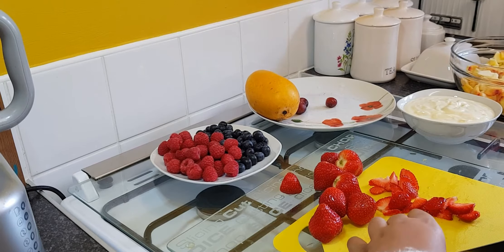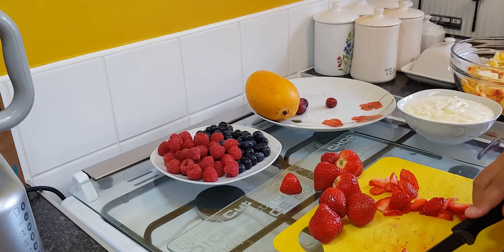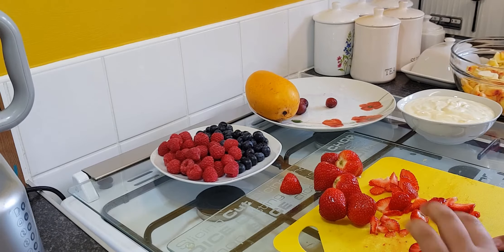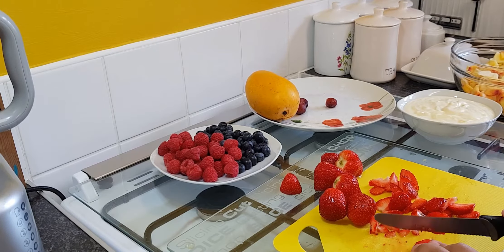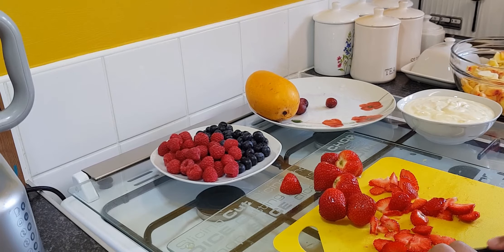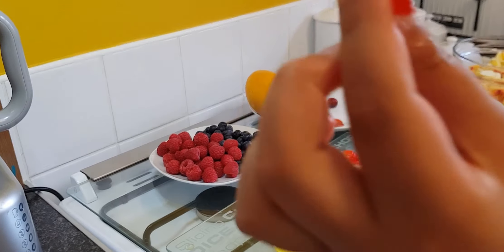So now I'm going to be cutting the strawberries, but the strawberries are done a different way. You cut them down the middle, then from the sides you just get the knife in and cut them like that. We're going to keep repeating the steps for the strawberries.